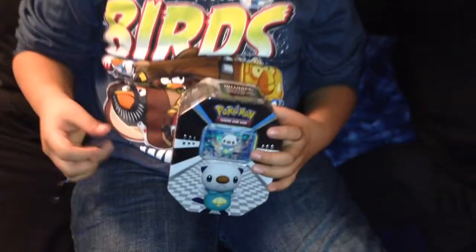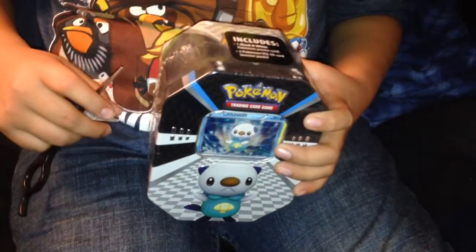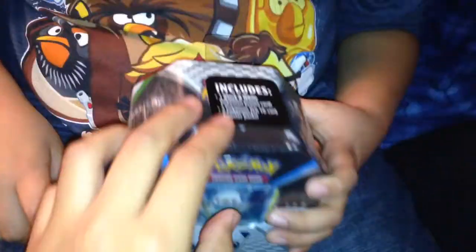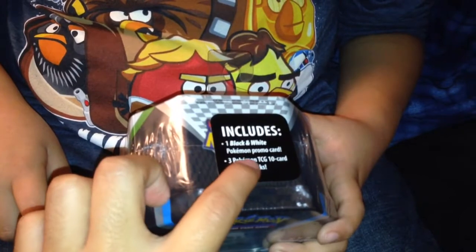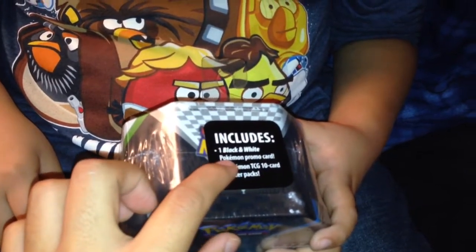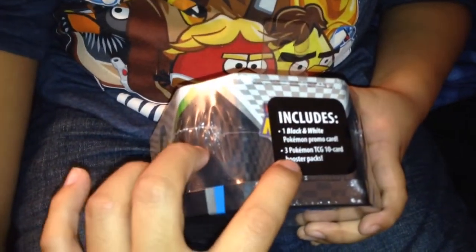What's up YouTube, right there is my little brother. He did great on a test so my mom went out to buy him this because he wanted it so badly. We're gonna do just a real quick video. My little brother told me this includes a black and white Pokemon promo card — it's a card from black and white, like a black dragon or a white dragon.